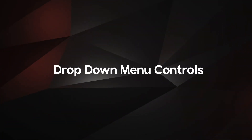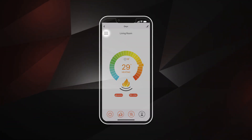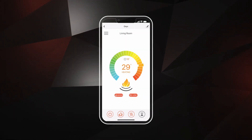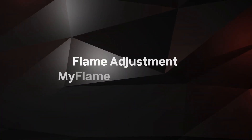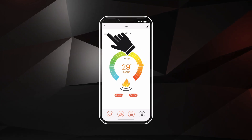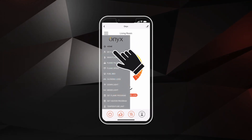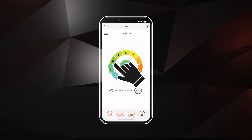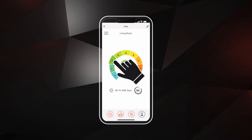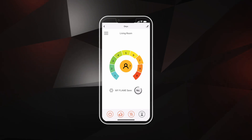You can access the menu controls by selecting the three bars at the top left corner. Here, depending on your model, you'll have the ability to fully customize your experience. Access My Flame settings by selecting the menu controls and selecting the My Flame button. There are six preset flame palettes. Choose one of six, or customize your own using options 7, 8, or 9.